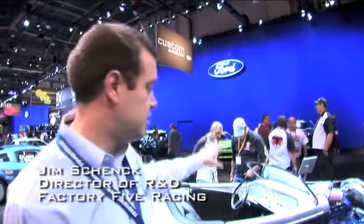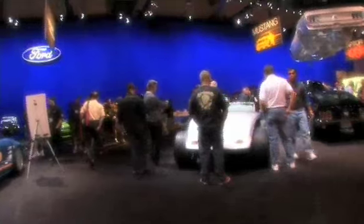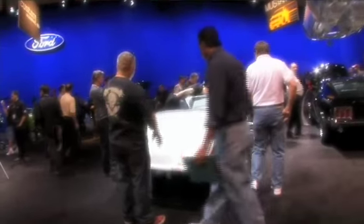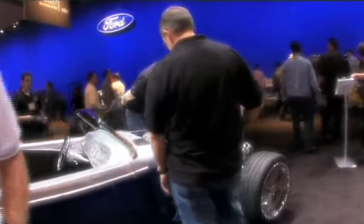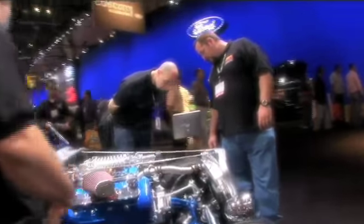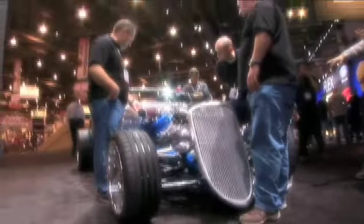This is our new Roadster that we've built, debuting here at the SEMA show in the Ford booth. It's a 1933 Ford based hot rod that we've put a 4.6 Illuminator engine in — the new Ford crate motor with a supercharger. The concept was to design the car so that it is unique in that it handles like a sports car.